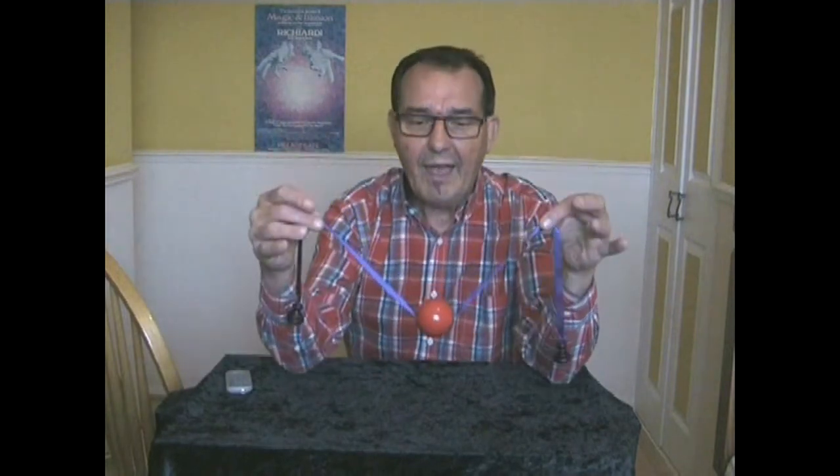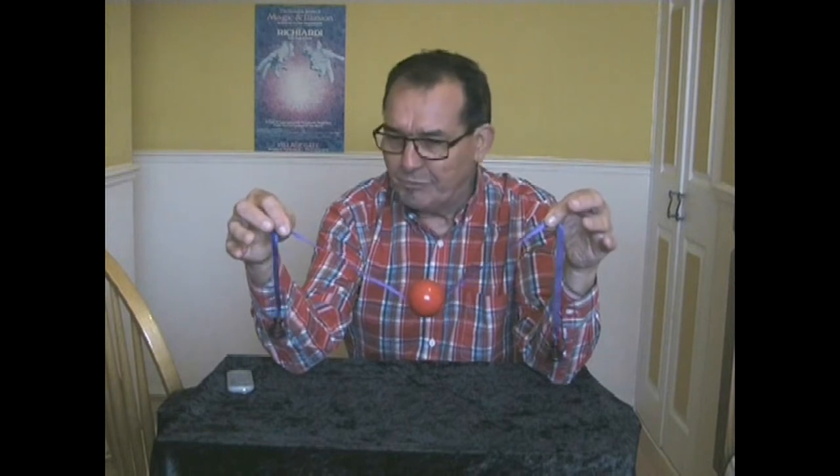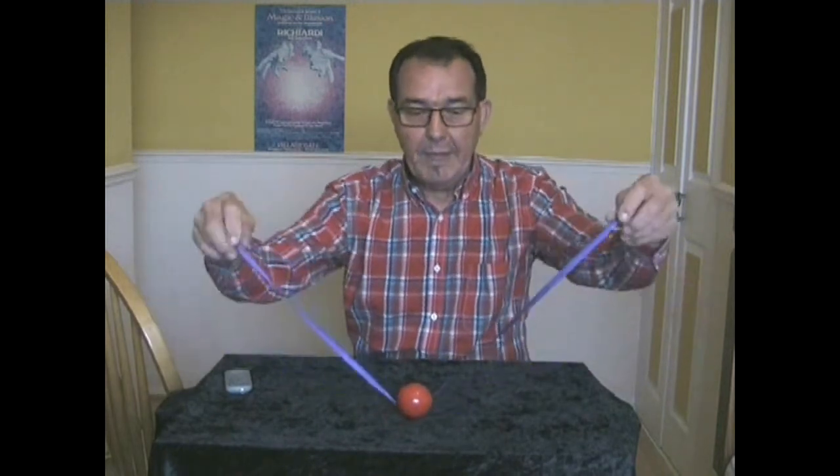I call this Hoffman's Obedient Ball. It's not really Hoffman's, but it's very, very old. What we have here is a ribbon with a ball that runs along the ribbon. That's all it is.